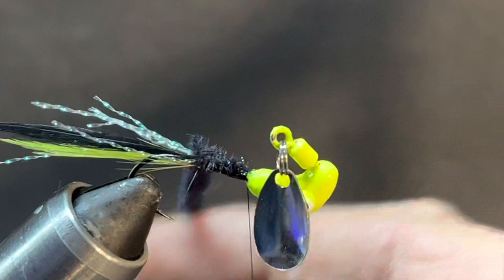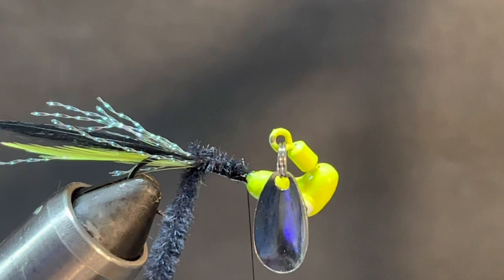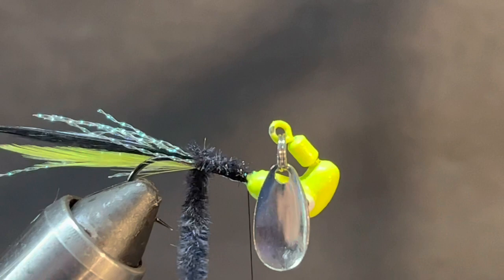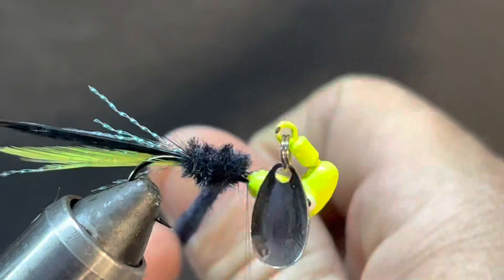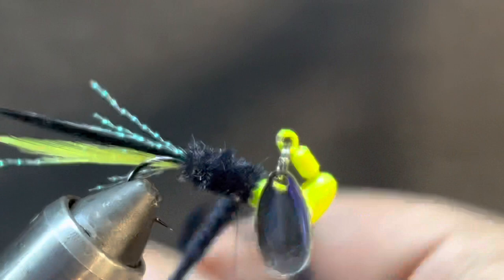It should be fine after the whole jig dries up. I'm not going to use the rotary function on this because that blade's going to be flopping around and the thread ends up getting caught in there. So if you're using a Peak vice or any kind of vice with a rotary function, cut your chenille off and just hand wrap it. That'll definitely keep your thread out of that blade - and Randall Hoover, you're right, that can turn into a pain in the butt.